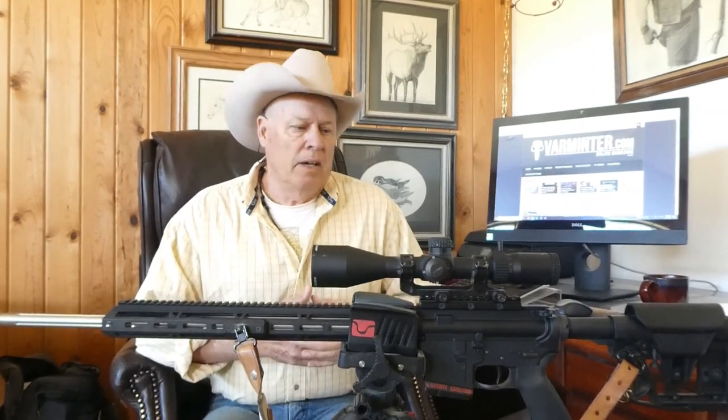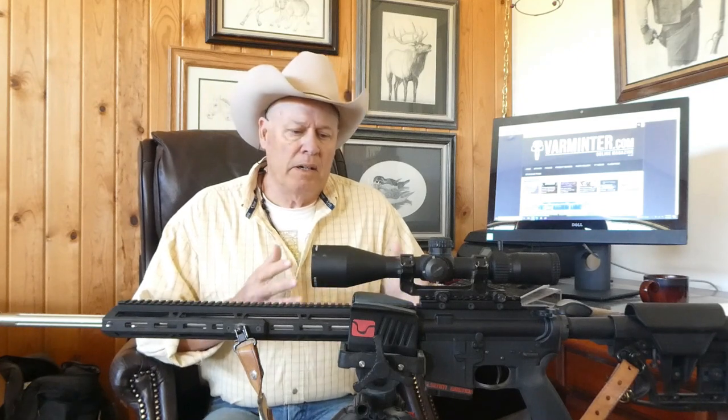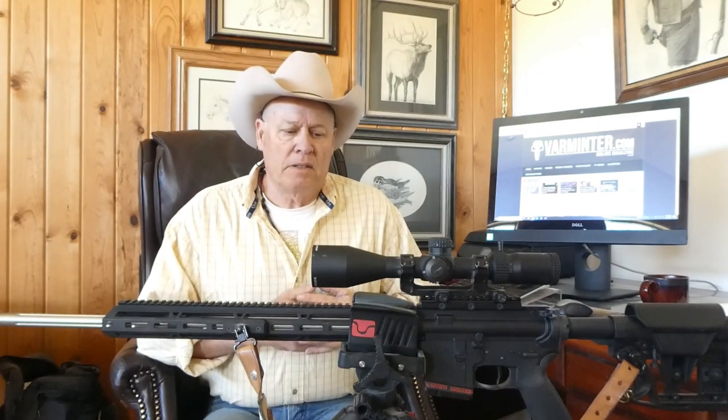In this upcoming video and some future videos, you're going to see some rock chuck dispatching, varmint dispatching. Out here in the west, a tremendous amount of damage to crops and pastures — horses, cows, broken legs, that type of thing can happen. The root structure from burrowing animals can be destroyed, especially in an alfalfa field. So out here, we hunt varmints and dispatch them to keep control of the animal population, which is what we naturally do to protect those crops and pasture lands.